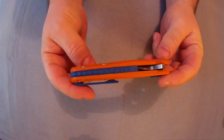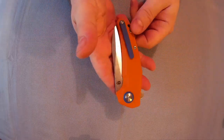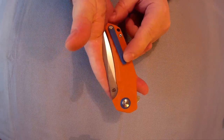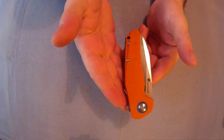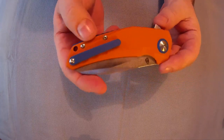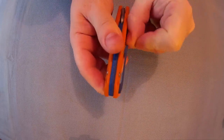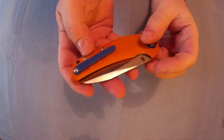Fit and finish is really nice. It is tip-up carry only, and the pocket clip is in that one position only — can't go on the other side, can't go any other way. But if you're like me, I'm not really bothered about clips anyway — half the time I'll take them off. Got a decent bit of tension on the pocket clip, which should hold good.